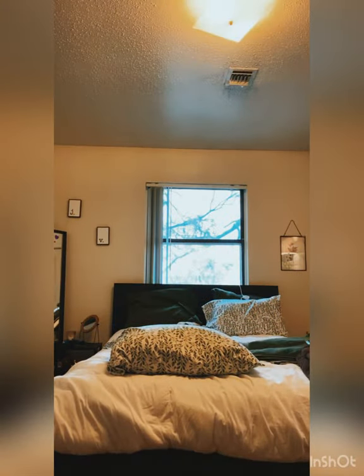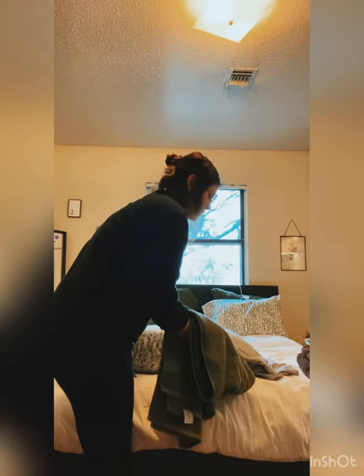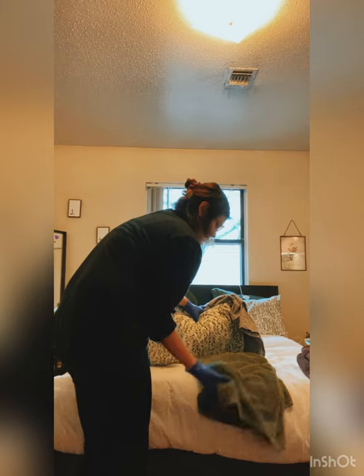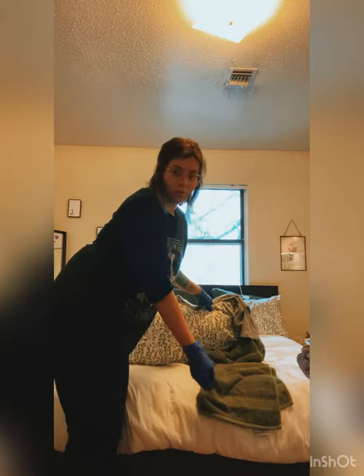I'm going to cover my resident — nobody wants to be exposed. Here's my waterproof pad. I'm going to turn my resident over to the side and place the waterproof pad underneath. I'm going to also roll up one side so it creates a hump that the resident is going to roll over.